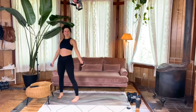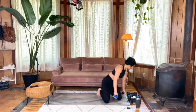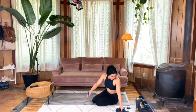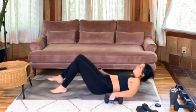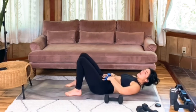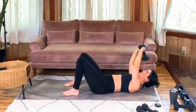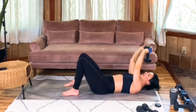All right — skull crushers. This is another tricep move. Meet me on your back. You can have one or two weighted objects in your hands. Get that core braced with a little tuck in the pelvis — your lower back is gently pressing into the mat to fully engage the core. Take that single or double weight up overhead. Take a moment to tuck those shoulder blades into your upper back, but don't lose that core engagement. Elbows are rotating towards each other — bend at the elbows and straighten. Working in 8 to 12 reps here.